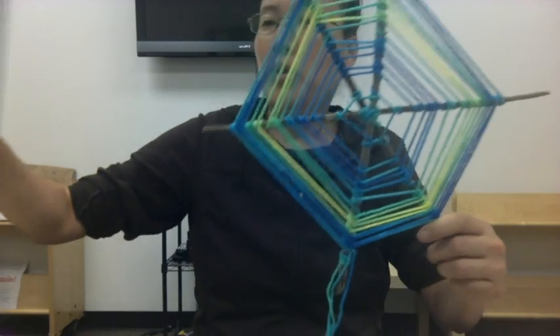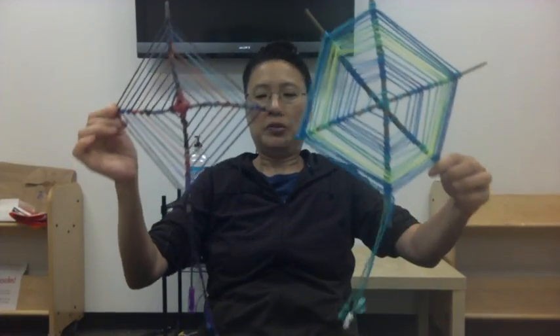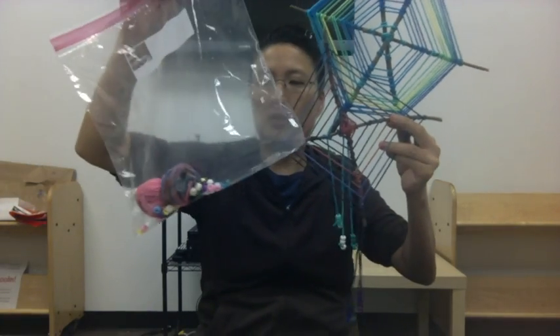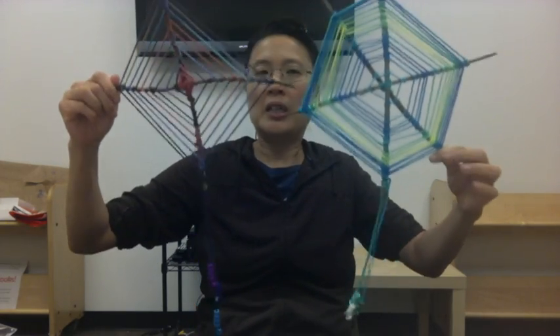So you have one here with two sticks and one with three sticks. You have enough string and beads to make three of these, so you could try experimenting with different sizes and shapes. Okay, have fun and thank you for watching!